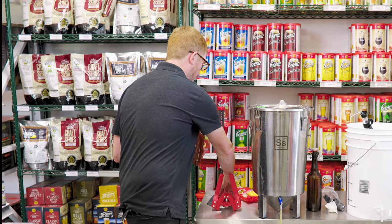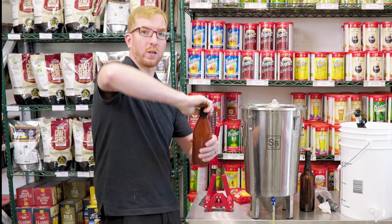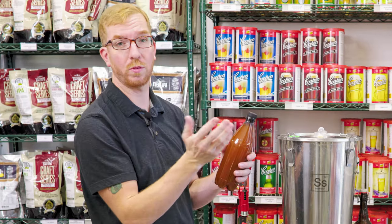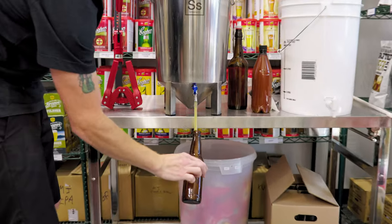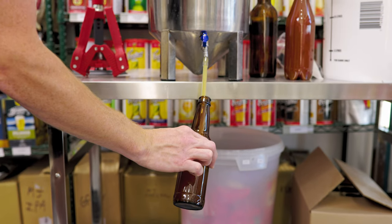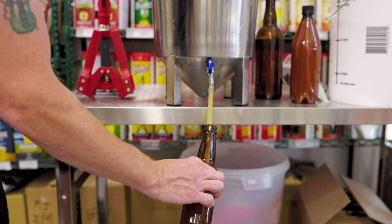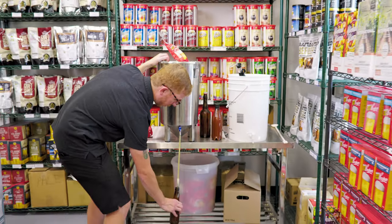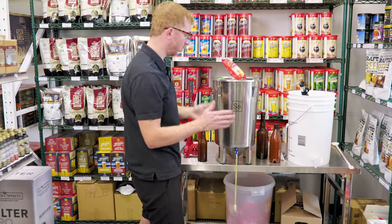The nice thing with these plastic bottles is that you don't require a capper — they just have caps that screw on. You want to make sure they're really tight; if not, while the CO2 is being produced, instead of carbonating your beer, it's going to escape through the cap. The plastic bottles you get at a homebrew shop are going to be food grade, so you don't have to worry about them giving any weird flavors to your beer. I've used them a bunch, especially if I'm sending beers into a competition — I'd rather send plastic than glass through the mail.